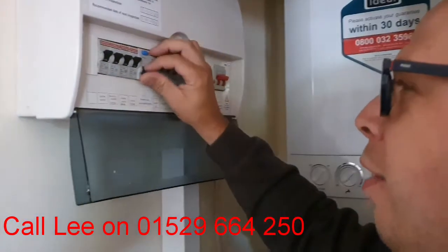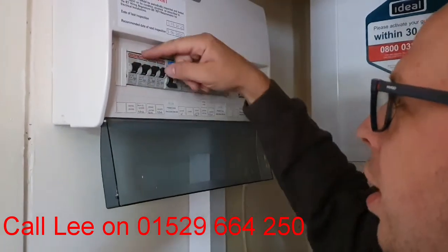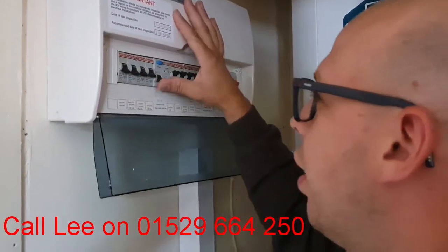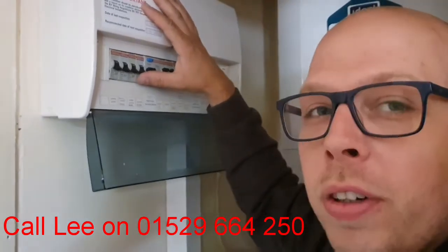Now if you come to it one day and that's down and you can't reset it for whatever reason, then if you isolate these circuits to the left or to the right, depending on which way your board's configured — just turn all those off and then it'll reset. If it doesn't reset, then you need to call an electrician.